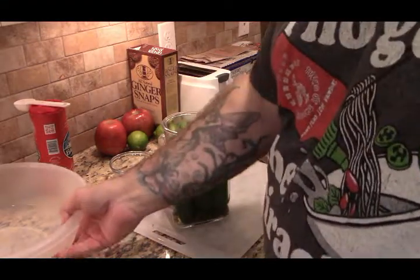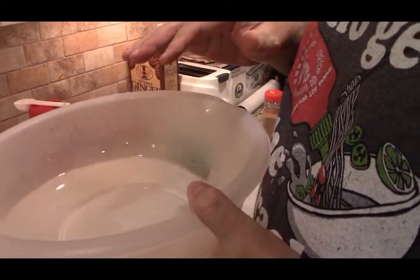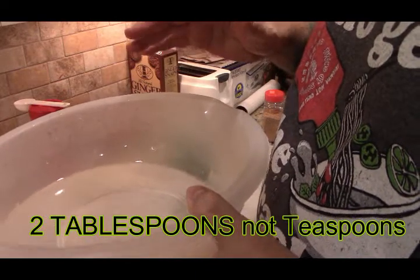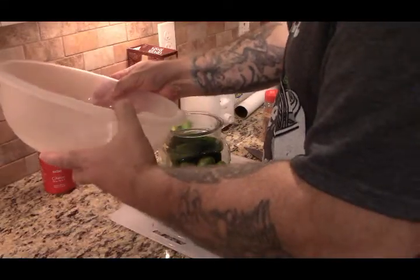Now this is my brining solution. Like I said, I already dissolved two teaspoons of salt into one thousand milliliters — that's a little bit more than four cups.